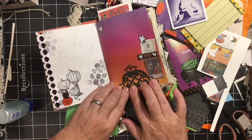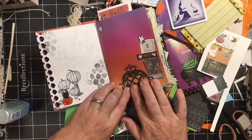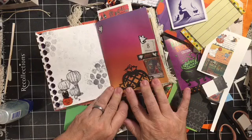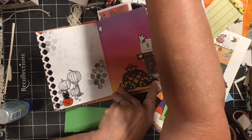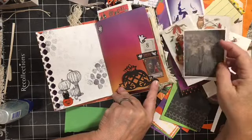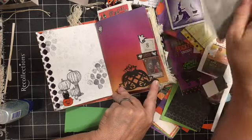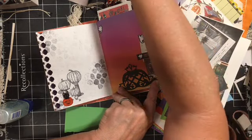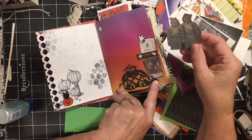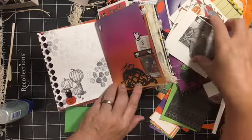I need to pull out my die cut machine — I haven't cut dies in a long time. That might be kind of cool. What have we got up here? Loretta and Vi. The bride. Oh, Loretta and Vi are cut out like paper dolls.